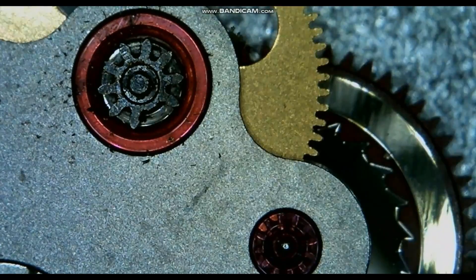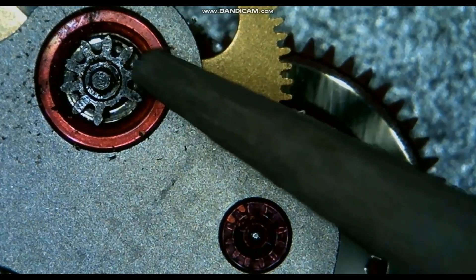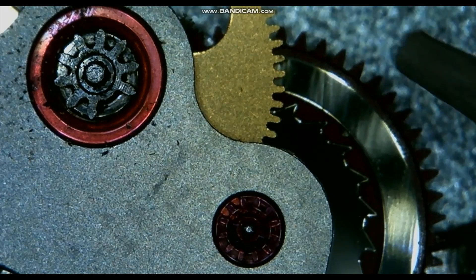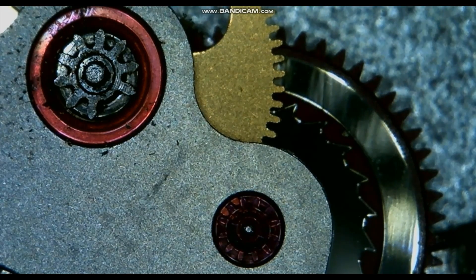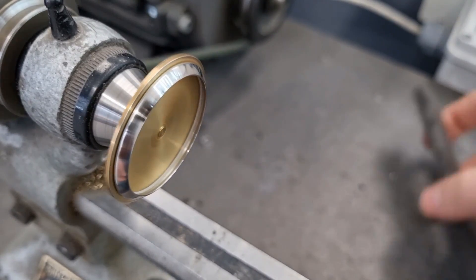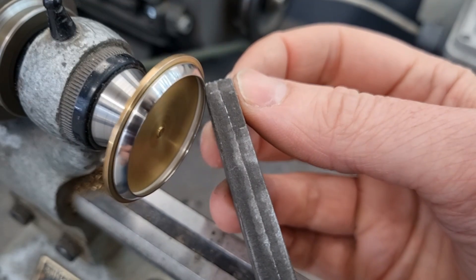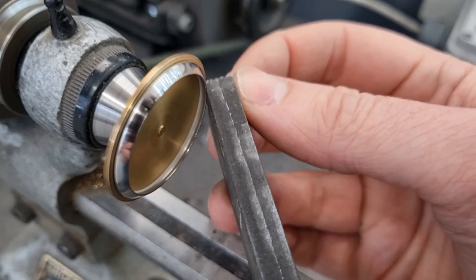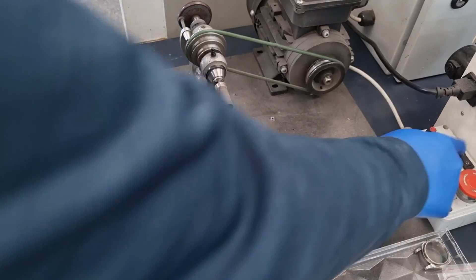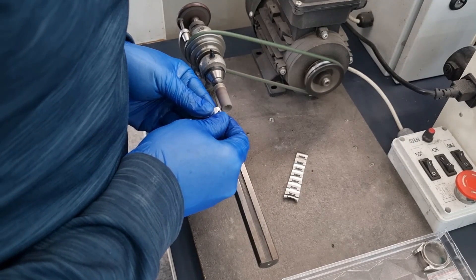New seals and a mainspring will also be required. The other part of this service I want to show is the removal of the scratch mentioned earlier. We do this by mounting the part to a wax chuck in an 8mm lathe. This allows us to polish uniformly so we don't cause any low spots. The part needs to be reasonably concentric to ensure a good finish. We use the same lathe with roll sanders to work on the bracelet as usual.